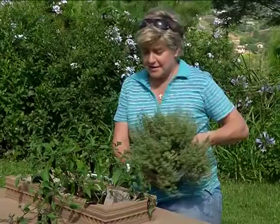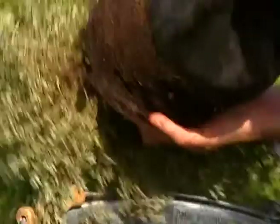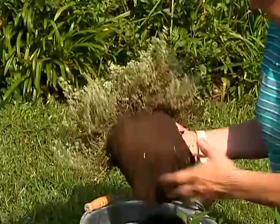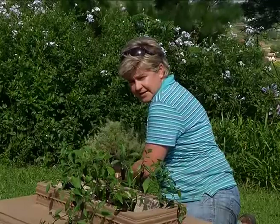The next one I'm putting in is this gorgeous lemon thyme — it's so beautifully fragrant. Let's take it out the bag. Tease the roots a little because it is quite root bound. It just helps the plant to settle in and allows it to grow much quicker.